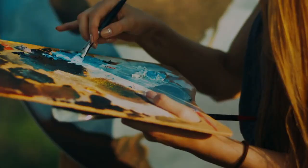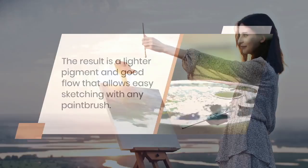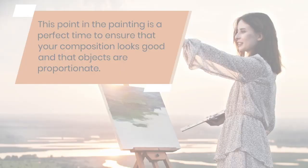You can also create an underpainting by drawing out your sketch using a wash of lighter color paint. For reference, a wash is an acrylic paint mixed with water. The result is a lighter pigment and good flow that allows easy sketching with any paintbrush. This is a perfect time to ensure that your composition looks good and that the objects are proportionate.